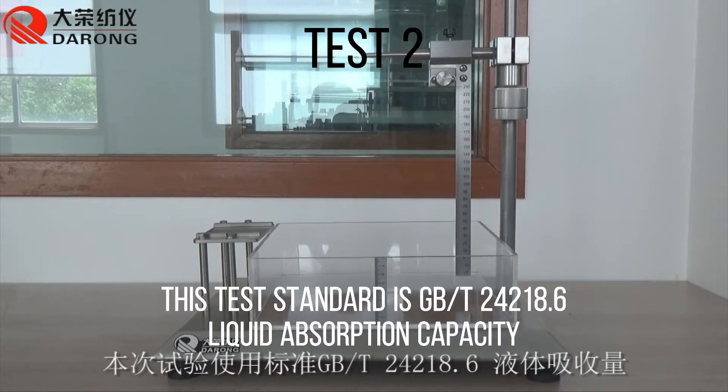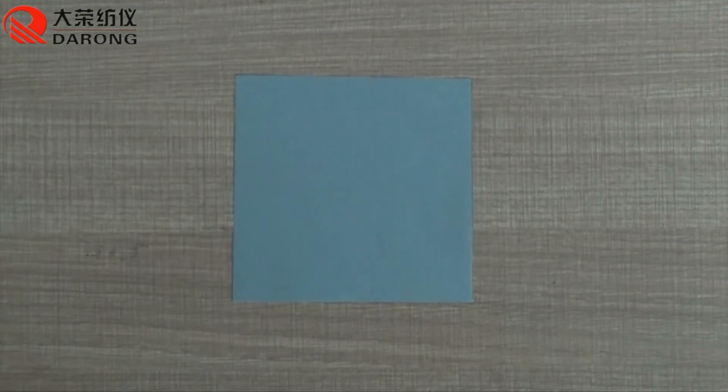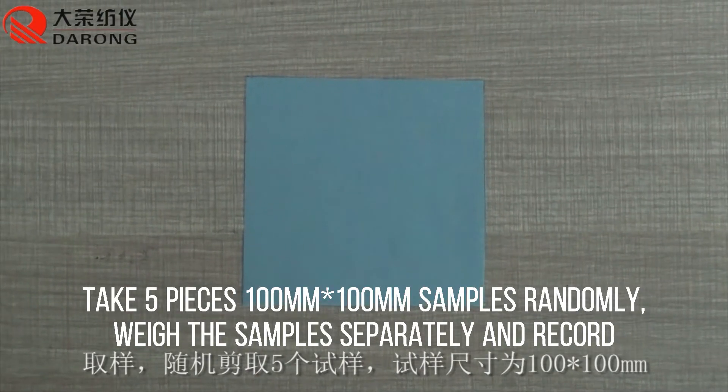The second test standard is GBT-24218.6 liquid absorption capacity. Take 5 pieces of 100x100mm samples randomly, weigh the samples separately, and record the values.